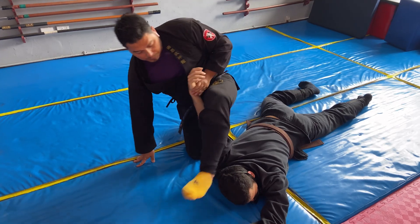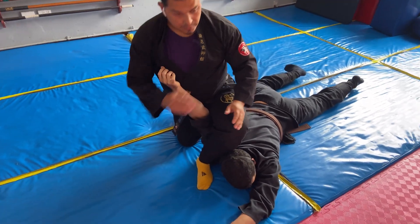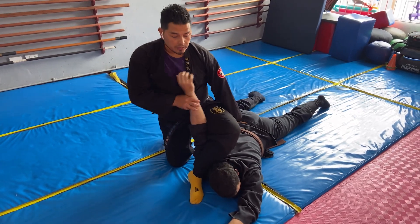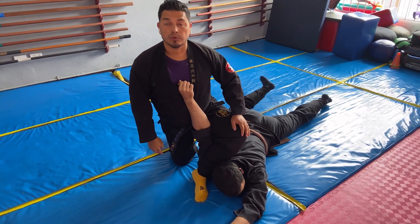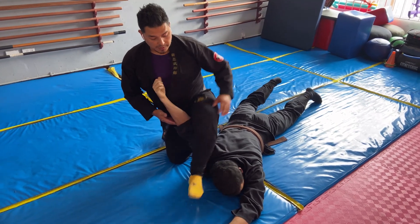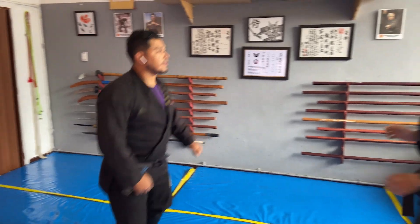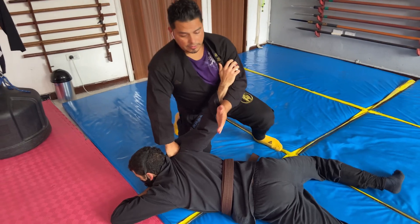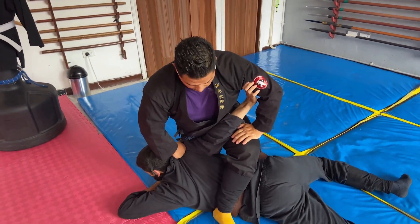Aquí, si usted ya quiere, puede hacer un control tipo pierna. Y aquí quedamos controlando. Con un movimiento suave puedo romper el hombro, pero esto solamente háganlo cuando tengan suficiente confianza. Entonces ya mirémoslo en una acción rápida: vienes, me atacas. Y controlan. Pueden pasar la pierna. Controlan.